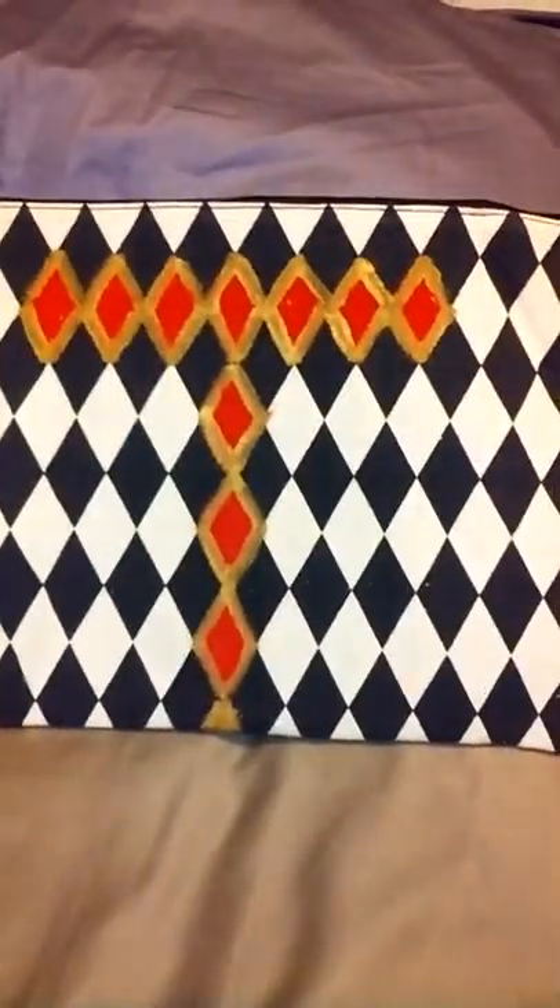Now the person this goes to is a little more sophisticated, and I will reveal who it is for later once I give it to them. So I did this side in red and black — their favorite colors. And then this side I put their initial, which is a T. Hopefully it's subtle enough.